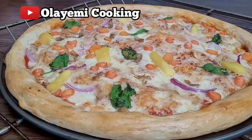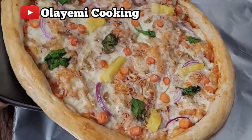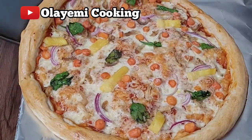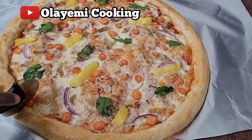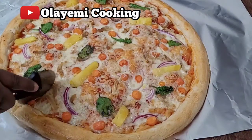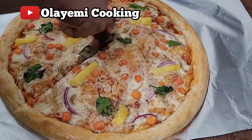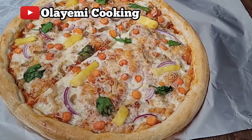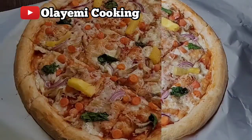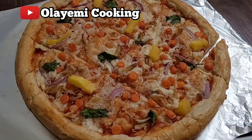This is the result after 25 minutes — you can see our pizza looks really inviting. Let me put it on the surface so you can see it, then we start slicing. Please don't forget to hit the subscribe button and the notification bell to get more updates on my recipes, and remember to give this video a like and share with your friends.